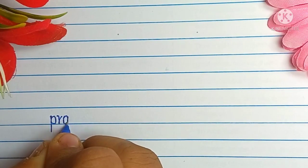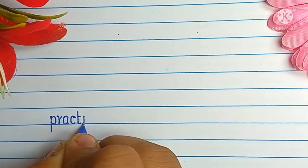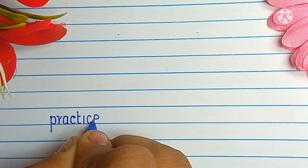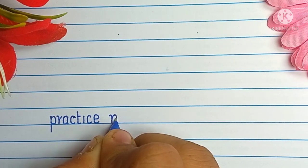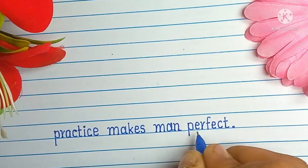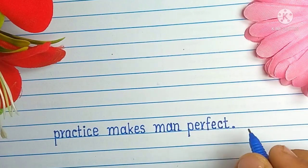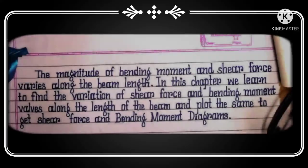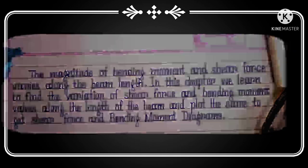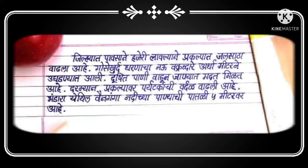Be happy with your own handwriting. Have patience — it won't improve overnight. Give it some time and keep practicing. Always follow your own style of writing and try to improve it. Don't copy anyone's style. You can definitely browse the internet for inspiration. Be yourself and confident.